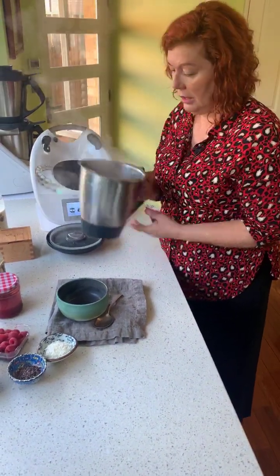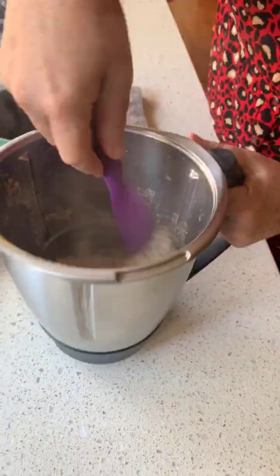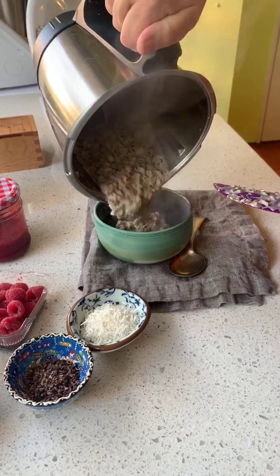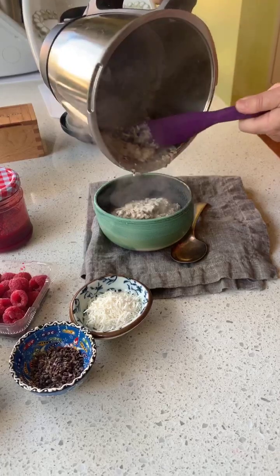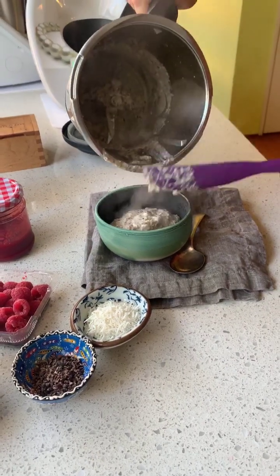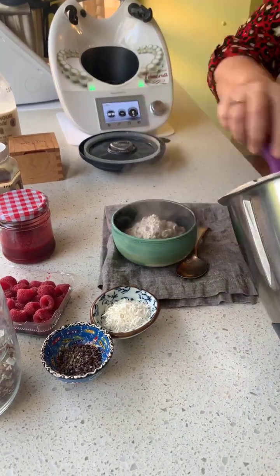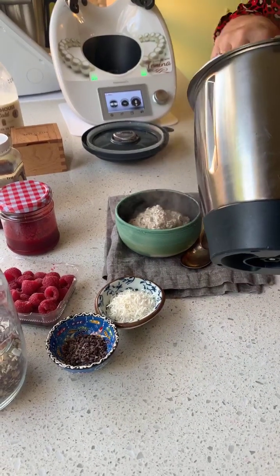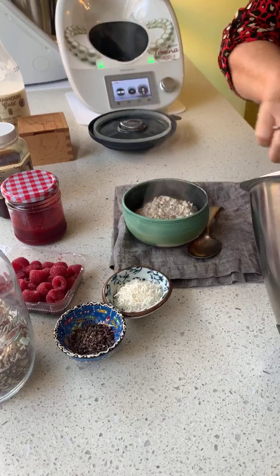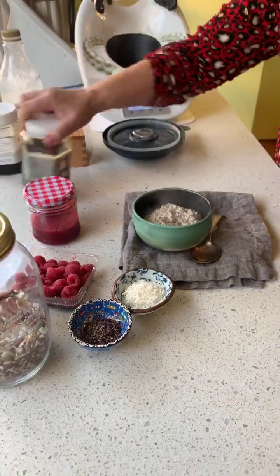It smells really good — okay, this is quite thick now. I'm going to pour it out. Make sure you've got a toothbrush handy because those seeds are going to get caught in your teeth! That is a lot of porridge — this is definitely two servings because it's very very filling from the seeds and the nuts. It's going to get even thicker on standing, so you might want to add a little bit more milk, just like normal porridge. We'll add a little bit of honey.